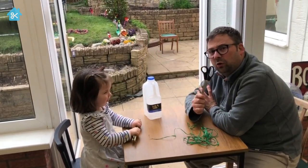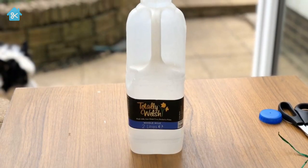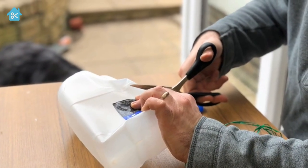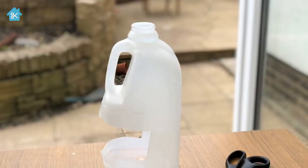But remember, make sure you've got a grown-up to help you with the scissors. That's right, isn't it, Faith? Make sure you have everything you need ready. Squash the sides of the bottle and cut out the label — you now have an opening for the birds to land.